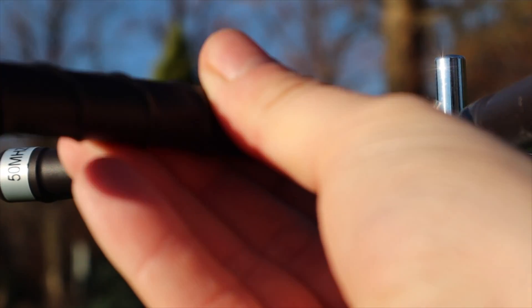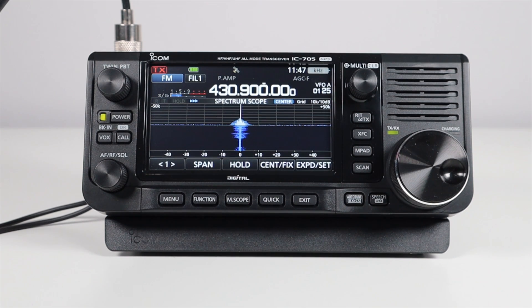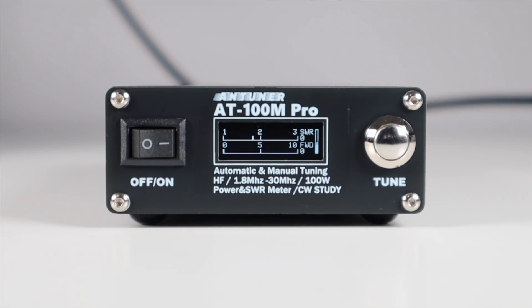In my attic setup, which is quite large, the SWR was slightly higher, purely due to interaction with nearby objects such as roof slates and everything else up there. I got this antenna for monitoring, so it's not much of an issue, but should you wish to transmit on one of these antennas that isn't out in the open, you may benefit from the help of a tuner just to bring things back in line. Most big rigs will have an auto tuner, but the ICOM 705 doesn't, so I picked up this ATM 100M tuner.